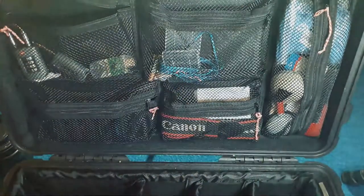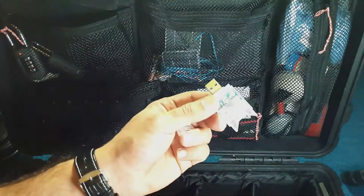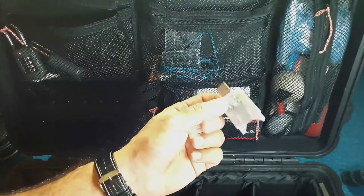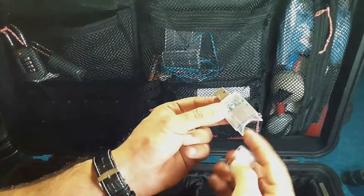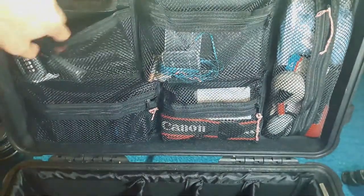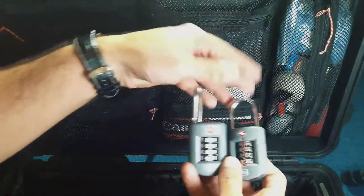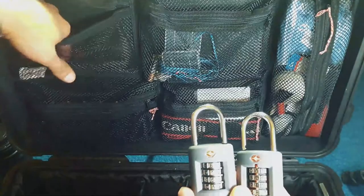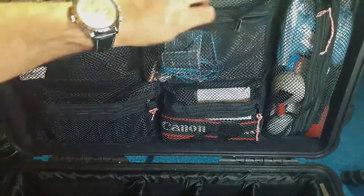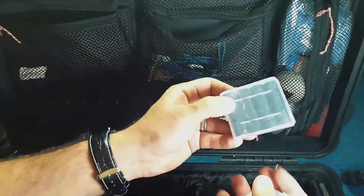I've got a few clamps here just to hold things together — for backdrops and material when doing shoots they come in handy. Here's a USB card reader so if I'm on a shoot and do quick shots for the DJ or makeup artists with laptops, I just plug it straight in and give them the images unedited. A couple of combination locks for the Pelican case front — it has two points you can lock. That's just in the top pocket.